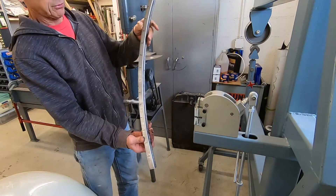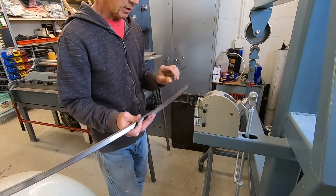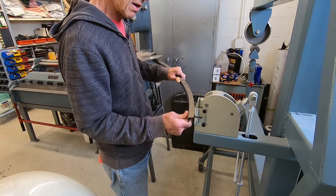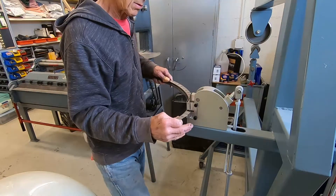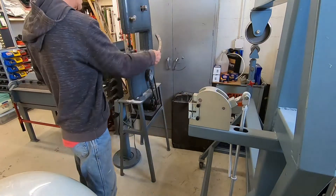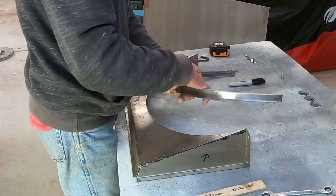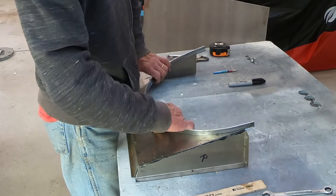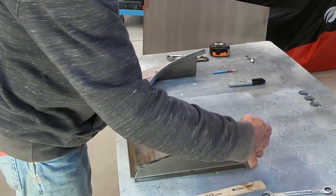After the first run through, you can see it's starting to get a nice arc in there. That was right on the line, so now I'll go back and work in between the lines. After trimming a little more off the sides, it's actually fitting pretty good — not bad at all.